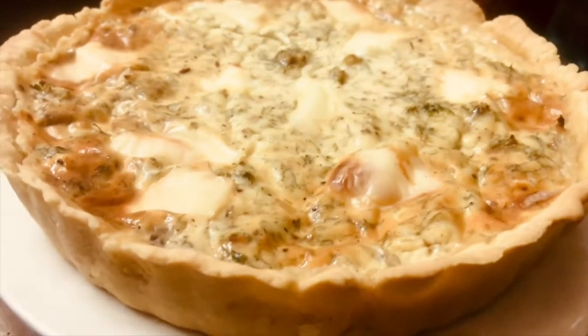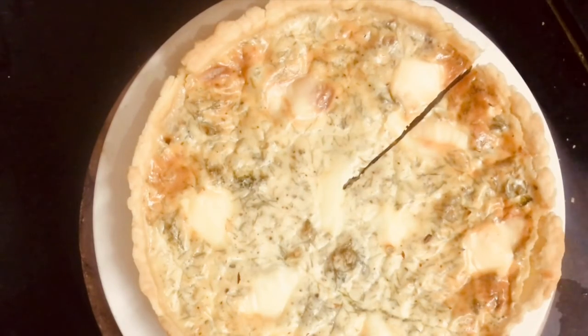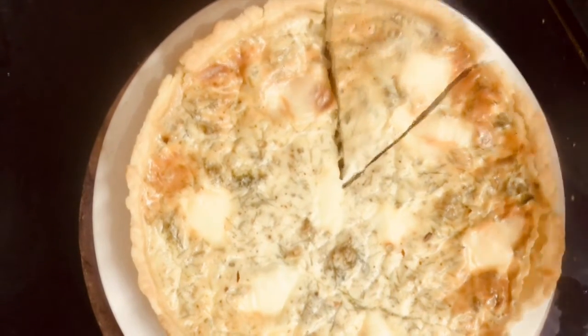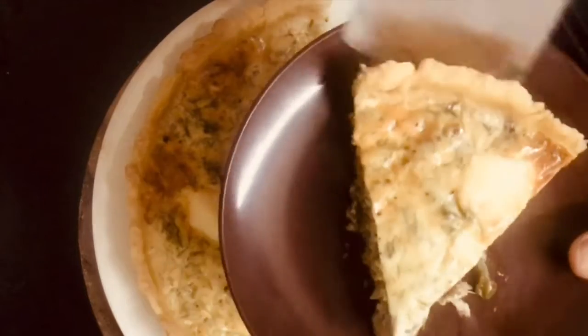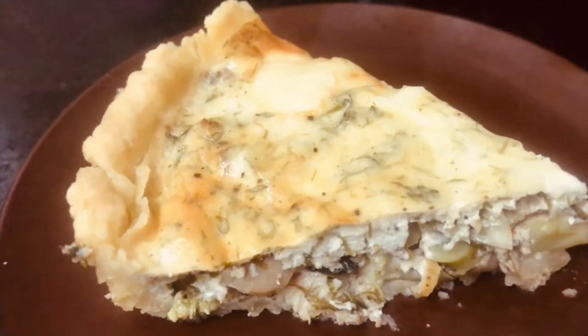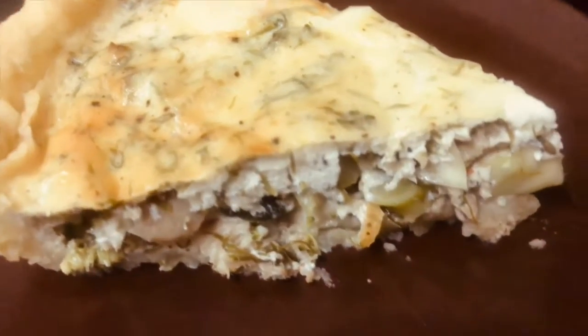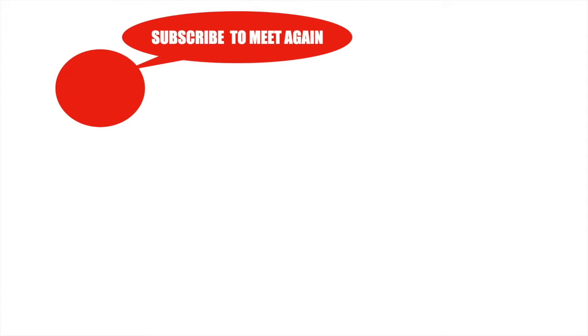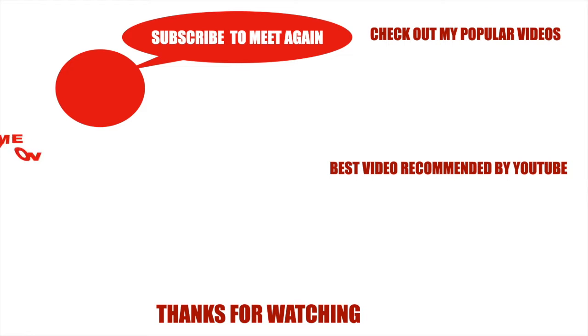Do try this vegetable quiche or tart and enjoy it with your loved ones. My mom enjoys this dish whenever I make it. If you enjoy watching my videos and find them helpful, please do subscribe to my channel and hit the bell icon for new notifications. Also, do share them with your family and friends. Thank you for watching, and I'll meet you soon in my next one.